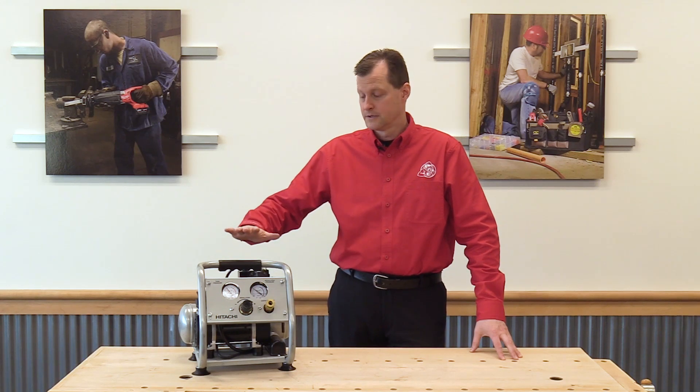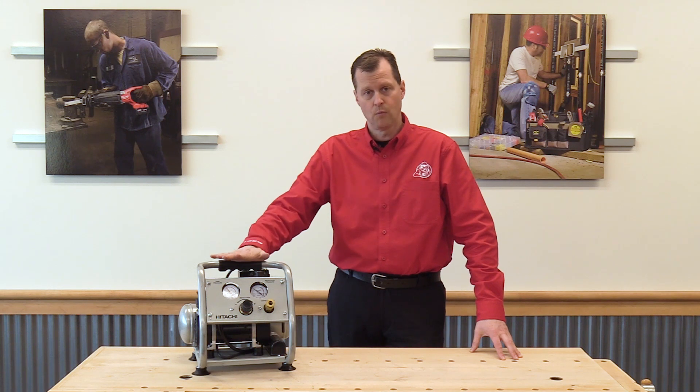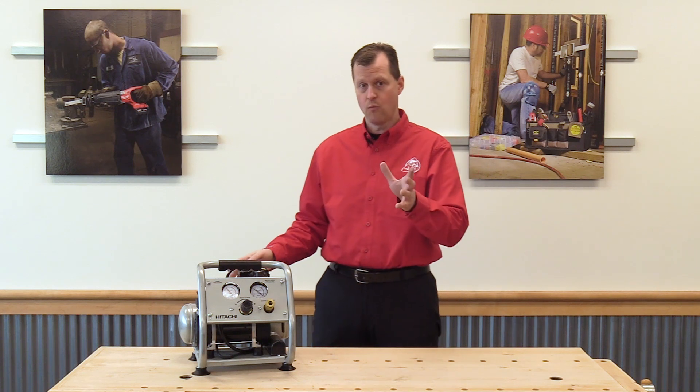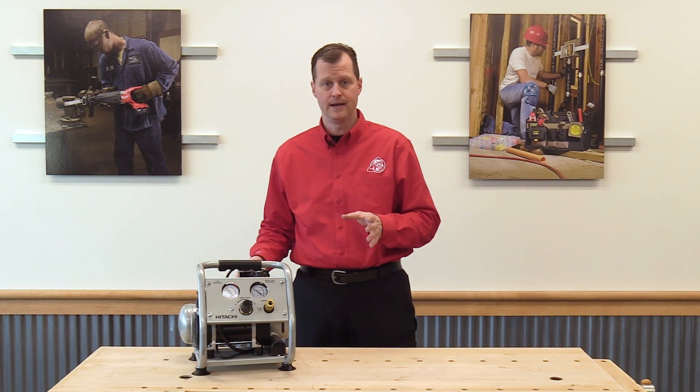Hey everybody, Brian Waller with Acme Tools, here today with the Hitachi EC28M one-gallon air compressor. This is a 2.8-amp air compressor — one gallon, delivers 0.8 CFM at 90 PSI.